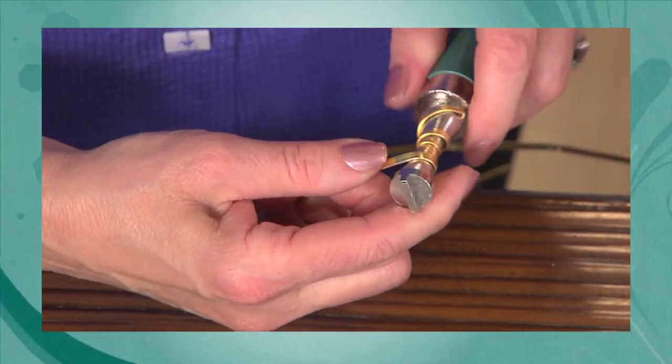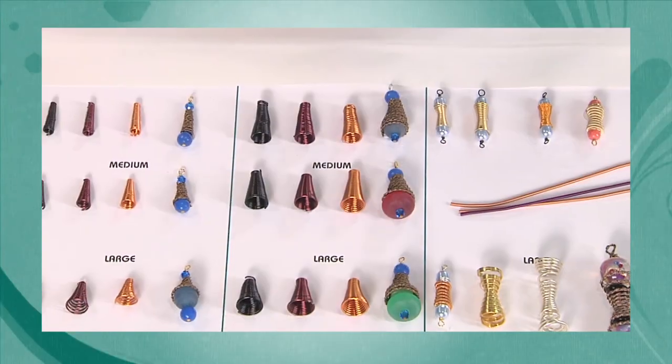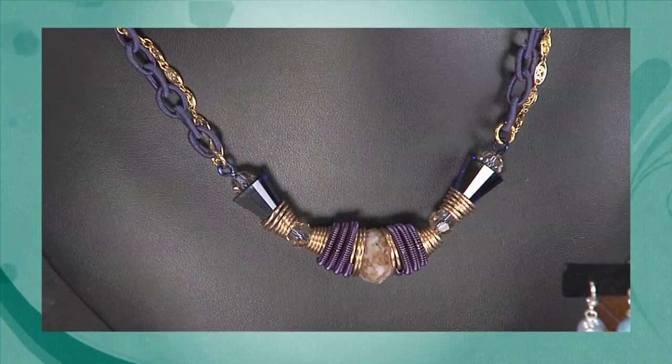Hi and welcome. I'm Katie Hacker. Now some of us write our very own story. Today Sandra Lupo, the inventor of a cone shaping toolset, will create hourglass cone shapes for all sorts of jewelry designs. Welcome Sandra. Thank you, it's wonderful to be here. It's great to have you back on the show.